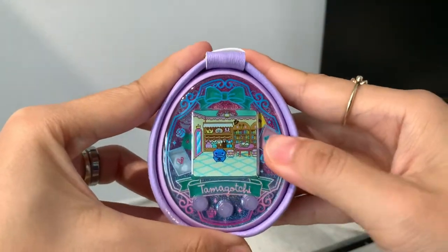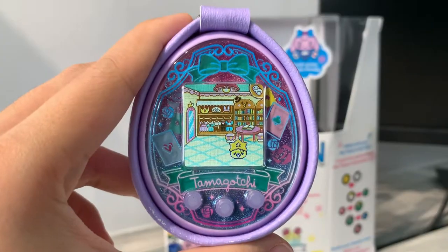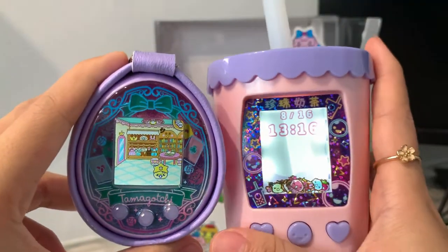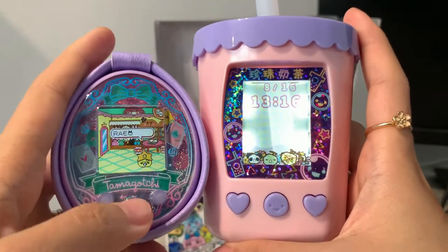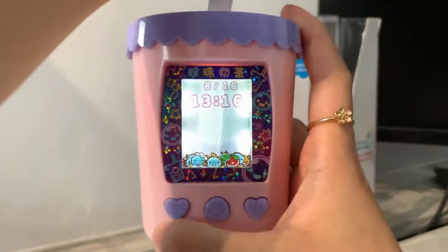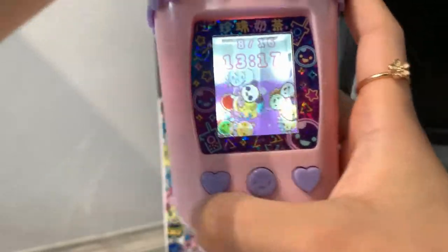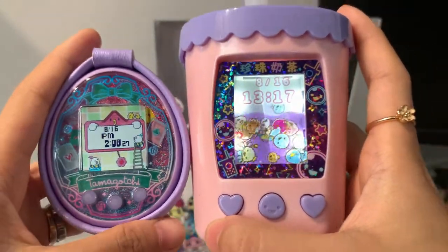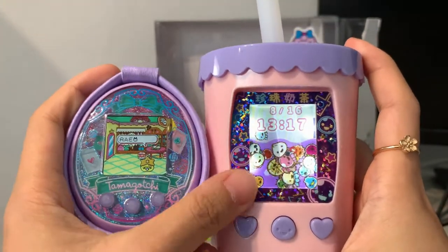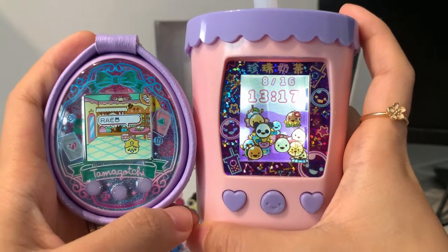Ta-da! Now my Tamagotchi is protected. I'm so excited to run this. I'm going to run it alongside my Puni Tapichan. They're all kind of shriveled up — let me just stir them to revive them. Ta-da! So I'm going to run these two side by side in the meantime. I think the colors are so perfectly matching — one is pink and lavender and the other is lavender. I love the color scheme. That's all for my video, thanks for watching, see you next time.